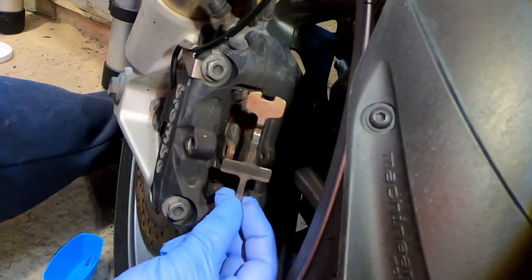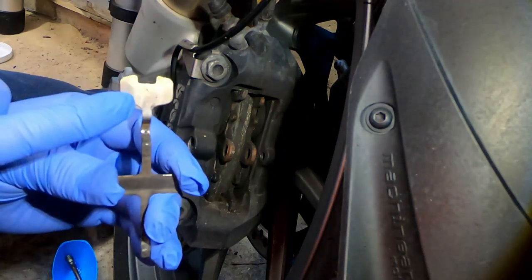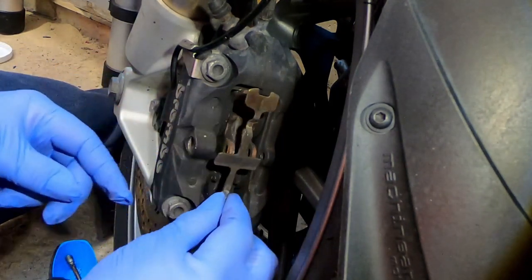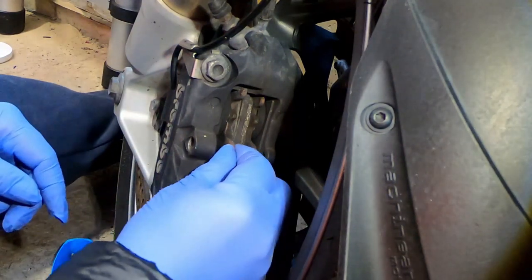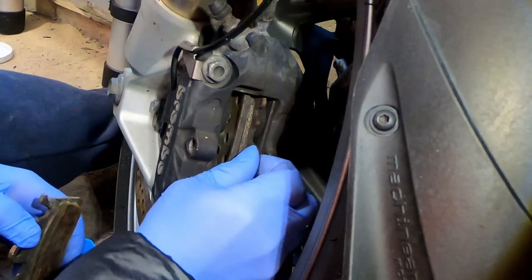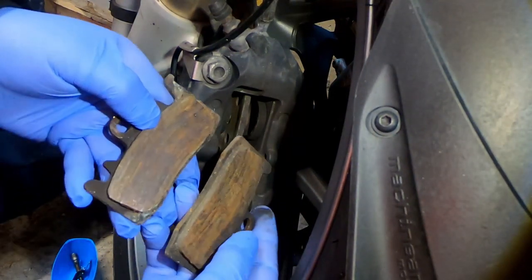Remove the brake pad retaining spring. If you notice at the top of the brake pad retaining spring there's an arrow — that tells you which way the spring is to go in, so it sits in like that. Then simply remove the old pads. As you can see, they are proper mullered.